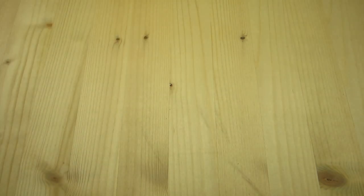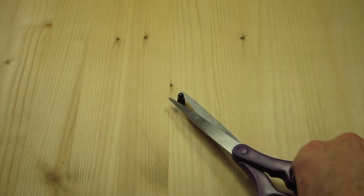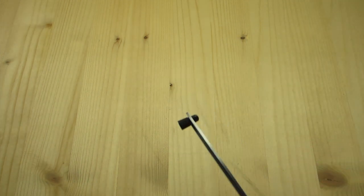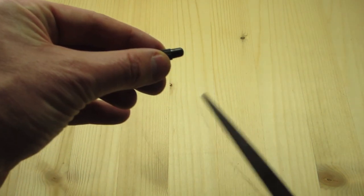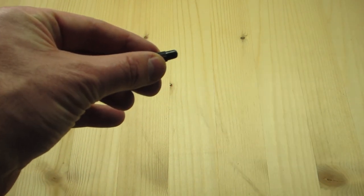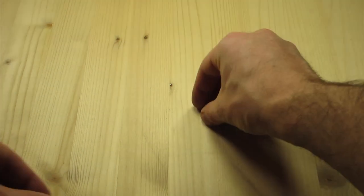Step two: take your valve cap, take a pair of scissors or a knife and cut the top off right about there. Most valve caps have a little rim and you can cut just in front of that and you'll be okay. The end product should look like this.